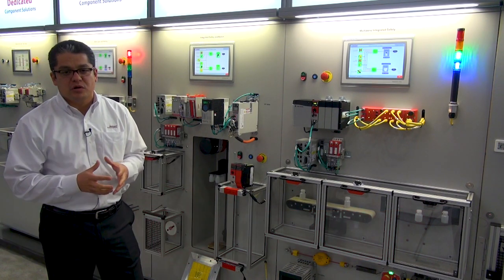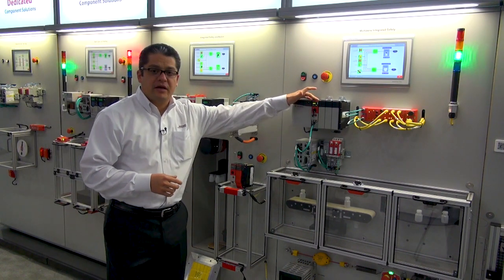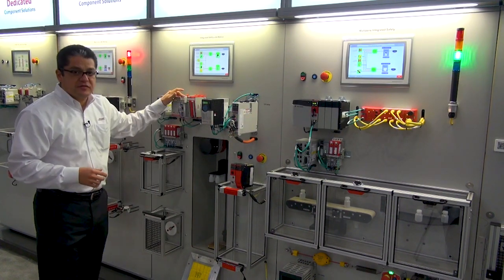Hello, this is Jimmy Alvarez, I'm the Global Product Manager for the Safety Controllers. This time, we are introducing the new high-performance safety controllers. This is the GuardLogix 5580 and the GuardLogix 5380.